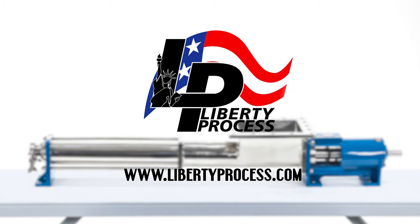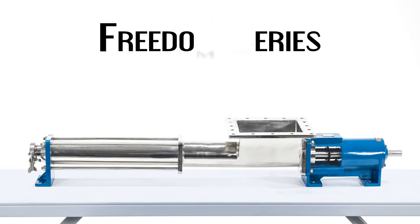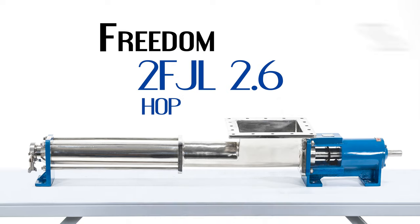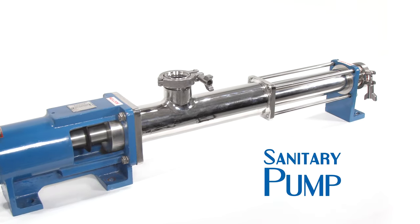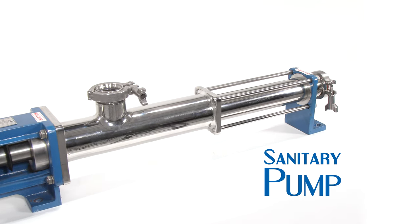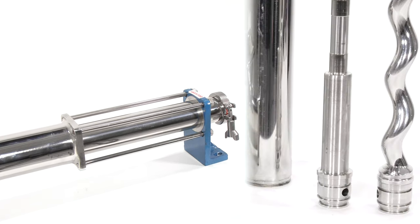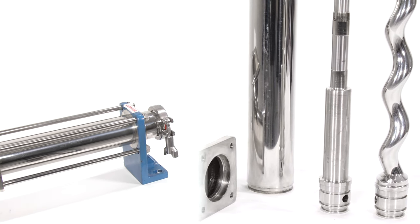Liberty Process, Freedom Series Hopper Pump, Model 2 FJL 2.6. Freedom Series Sanitary Progressive Cavity Pumps — the FFL and FJL Freedom Series Sanitary Pumps are manufactured specifically for use in food, beverage, and cosmetic industries.